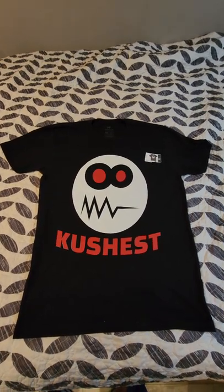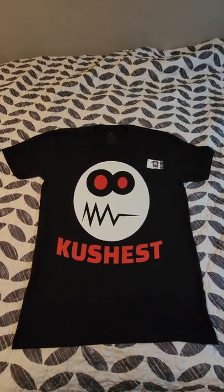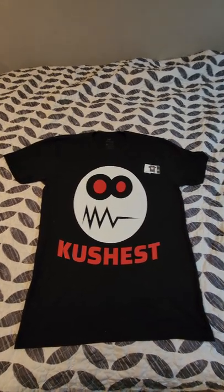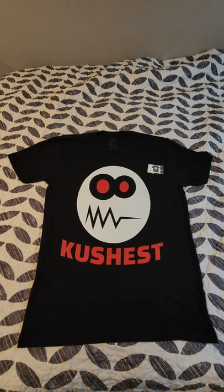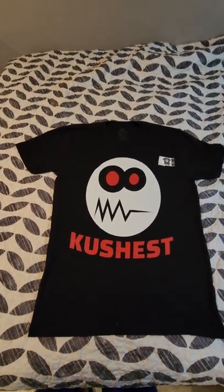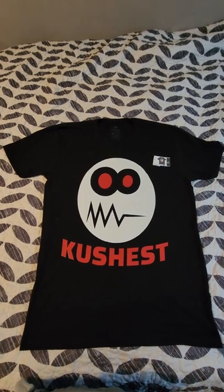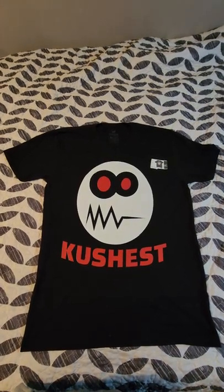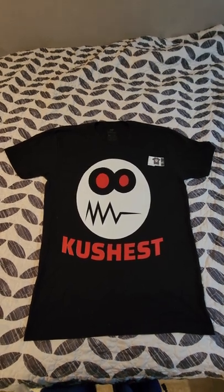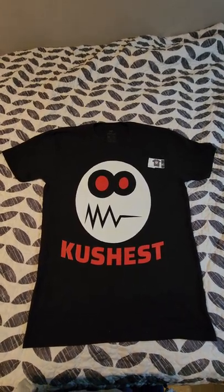I just received my order from Sticker Mule and I'm not very happy, so I thought I'd do a quick video review. I ordered one of these shirts to test it out because I'm trying to find a good place to get my shirts printed, and this is from the company stickermule.com.